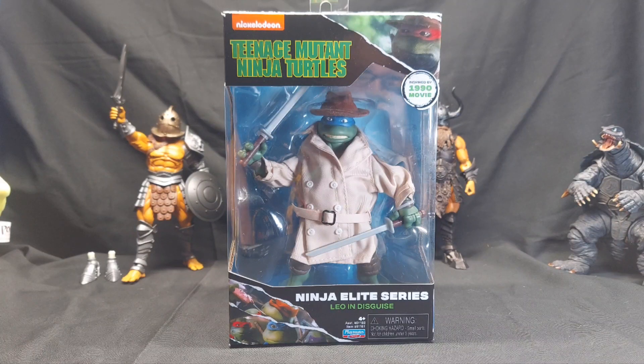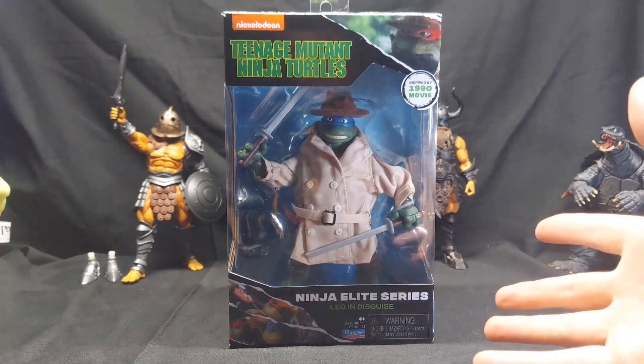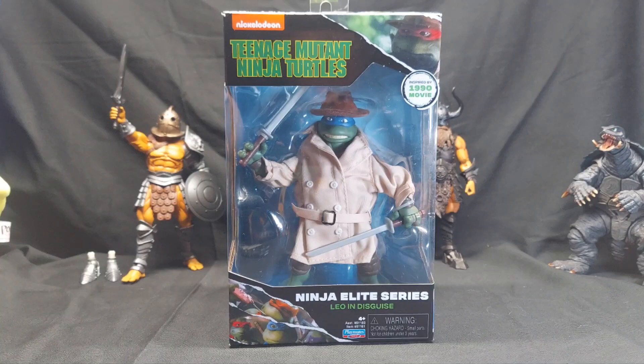We all remember when Leo dressed up in a trench coat and hat and went to go watch Critters, and was tossed into the sky after Casey Jones beat the crap out of him and tossed him in a trash can, right? Oh wait, no, that didn't happen. This is not based on anything in the movie — I don't get it, Playmates. Why just make the bandana red?